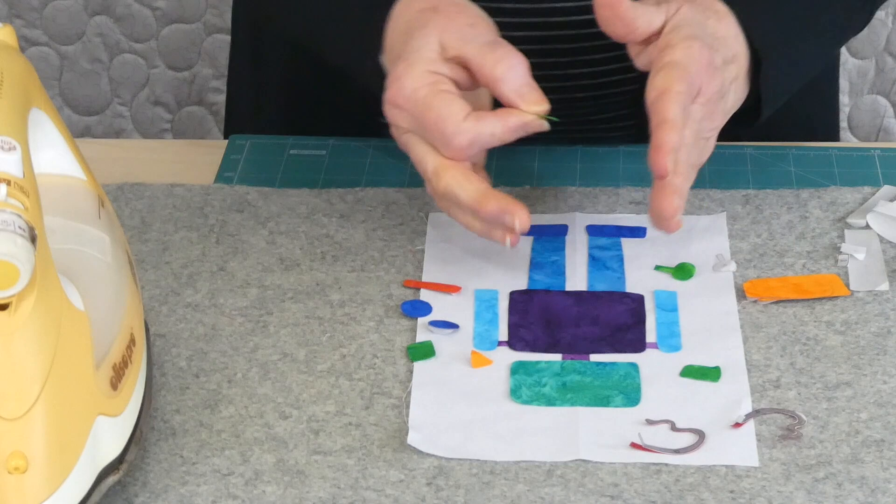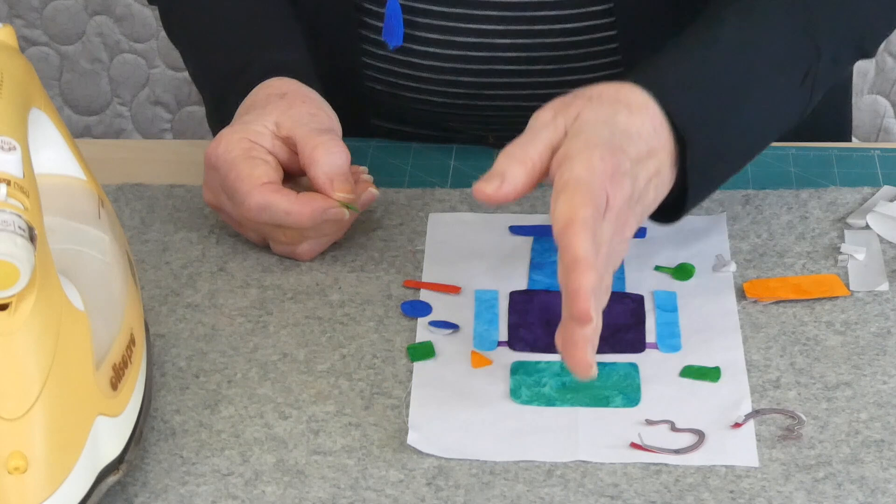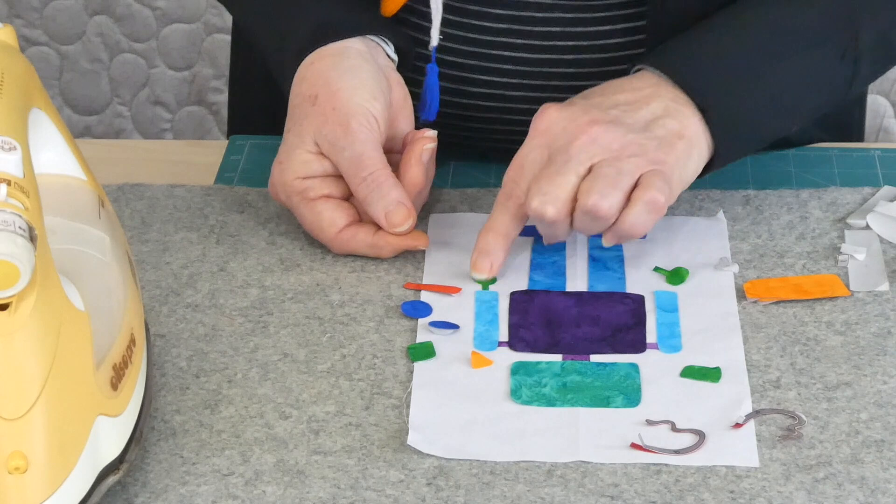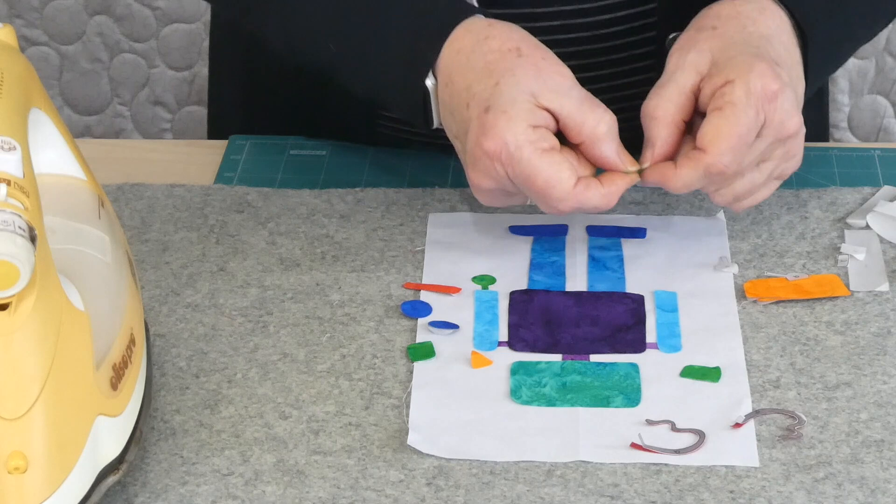With something like this, it's quite a symmetrical design. I've done a little finger press line in the background just to give me a centre line to line him up with. Other than that it's really just a matter of popping these little shapes on. These are his little hands — not that he can do a lot with little round hands like this, but he's kind of cute.